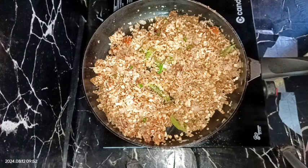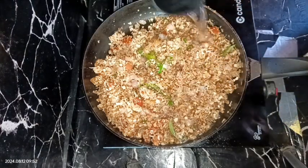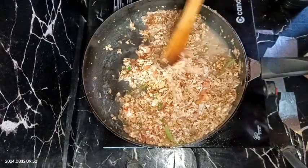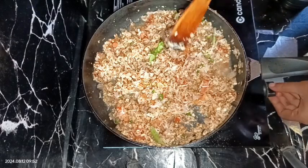After mixing well, we need to add some water. For one cup of oats I'm going to add three-fourth cup of water — not more than that — because we need a very non-sticky upma.